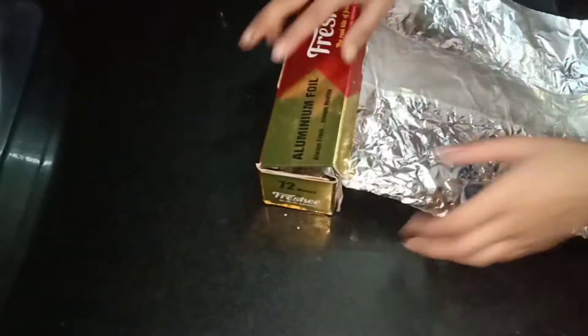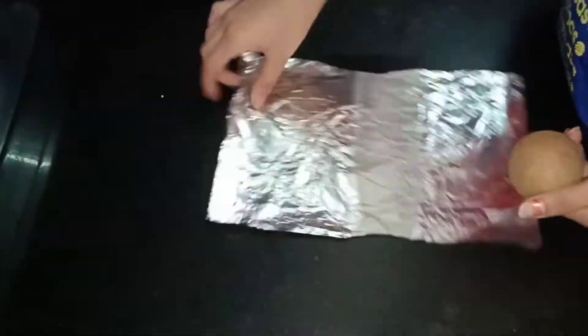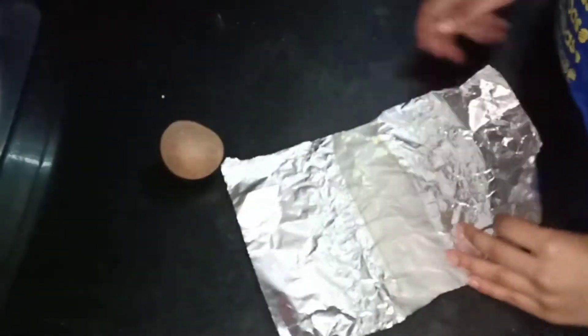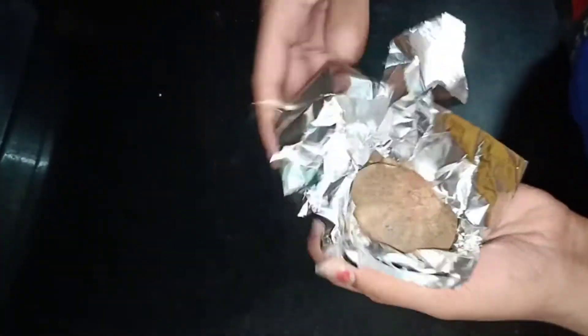Here I have taken aluminium foil — make it straight and cut it out. Then take any ball or a fruit; I've taken chiku. Now fold it into two and cover it with that foil and press it very nicely. Now cut it into half.